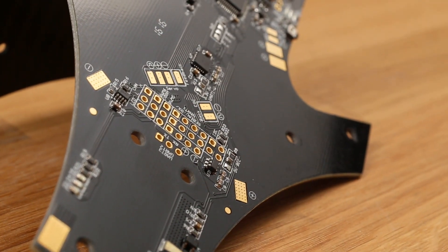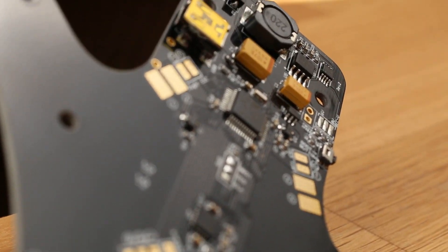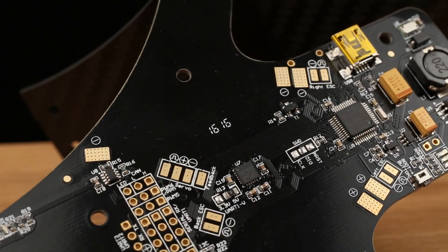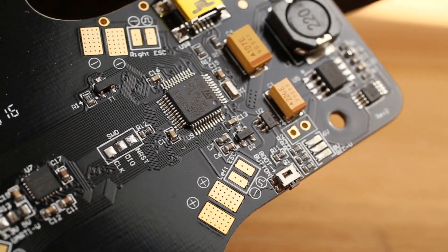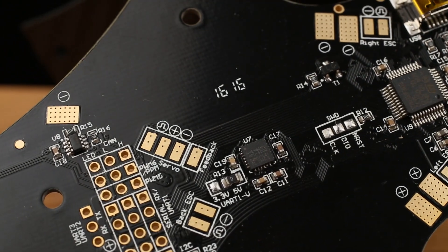This frame has built-in power distribution, so there's no need for a second frame. This makes building the tricopter much easier than before because you don't have to fiddle around with wires going everywhere. It's super clean and super easy. Even the ESC and servo wires are soldered straight to the board, making it cleaner and easier to build.